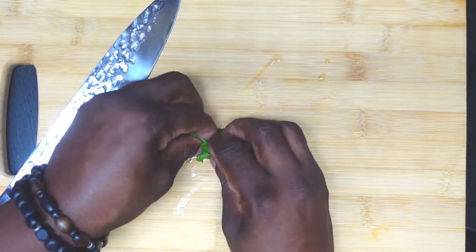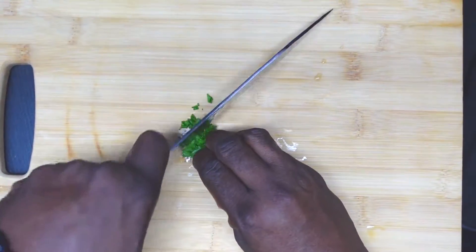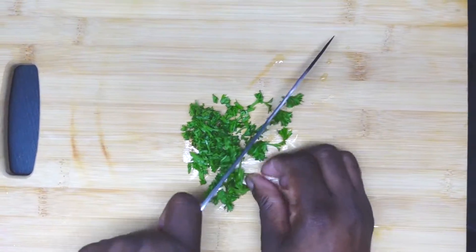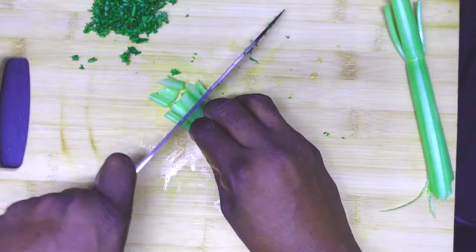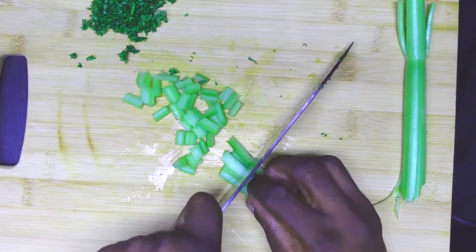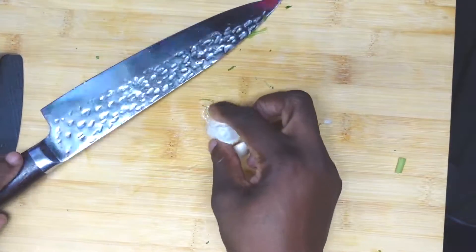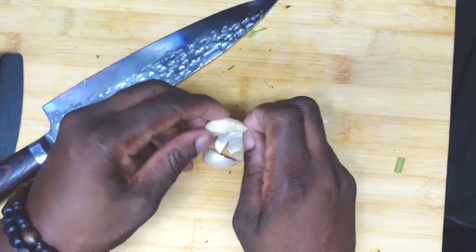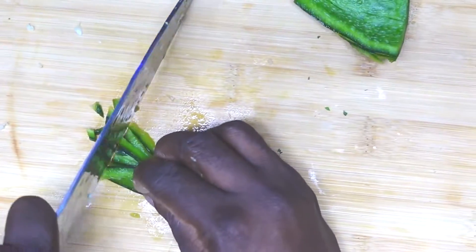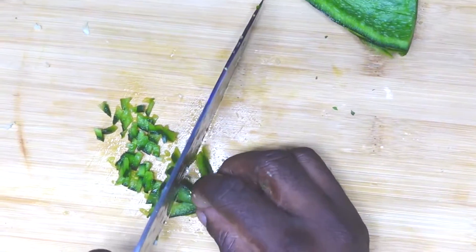We're gonna prep some stuff. First up is some rinsed parsley — we're gonna chop it small. Then some celery into bite-sized pieces. A couple of cloves of garlic. Some green bell peppers. Then some white onions.